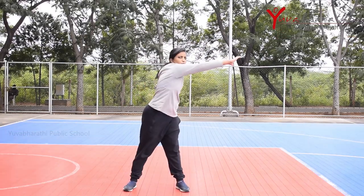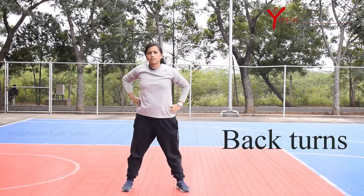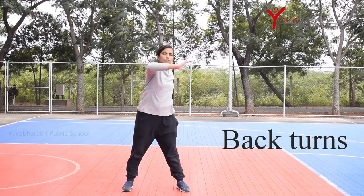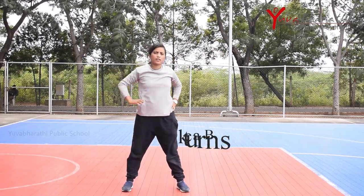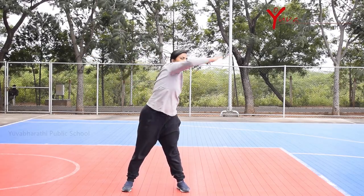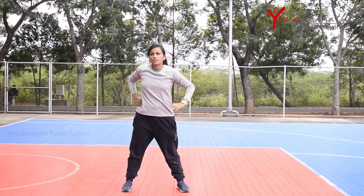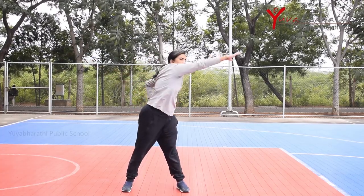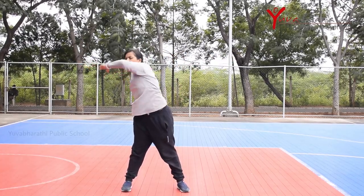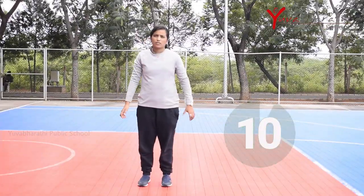The fifth exercise is back turns. Stand with feet shoulder-width apart and arms on your waist. Extend the right arm and turn to the left. Recover, then repeat with the left arm. This exercise improves your mobility, helps prevent injury, and strengthens your muscles.